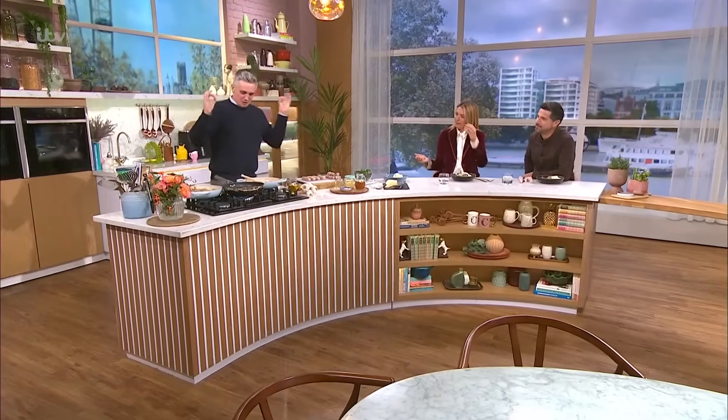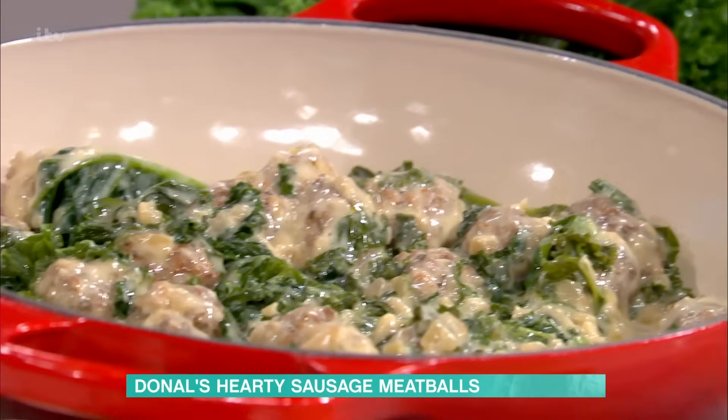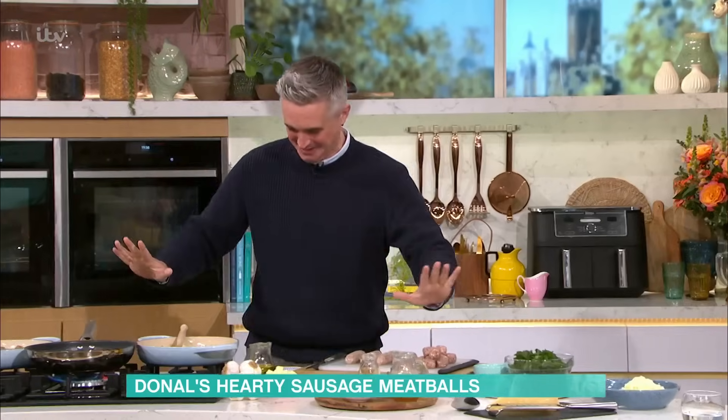Meatballs. Meatballs on the menu. We are doing a beautiful midweek dinner — easy to do, proper stodge. We want comfort food around this time of year. I've nearly burnt my meatballs, but we're going to stay with it. It's all good. Don't do that.